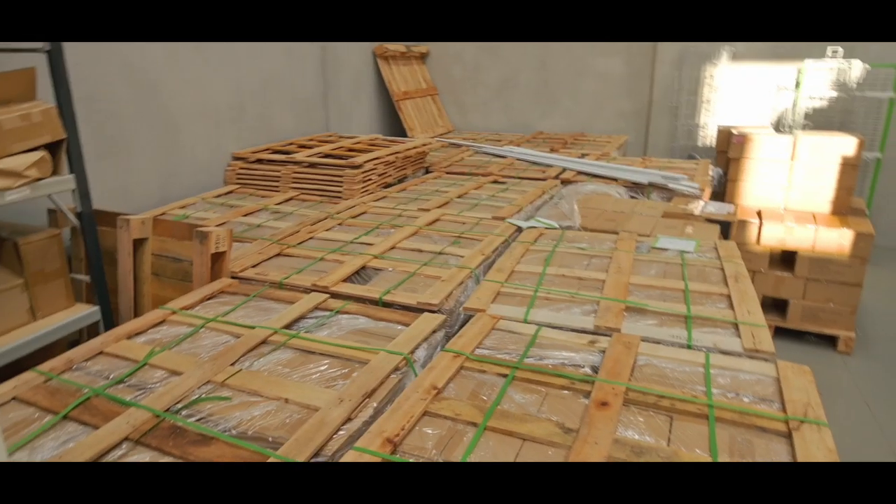I think there are about 13 pallets here and they are all going to end up against that very large wall. Maybe you can get a better sense of scale — because that's a bookshelf. That's the wall.